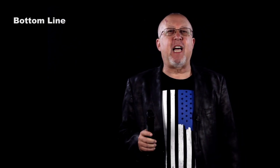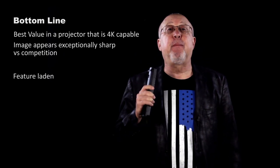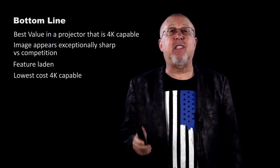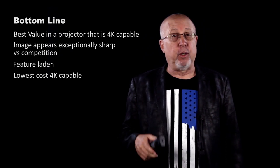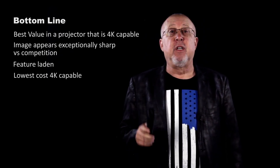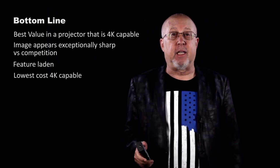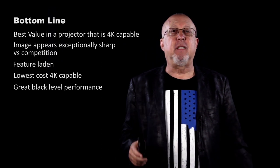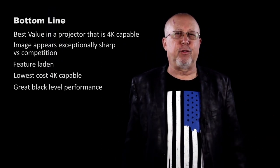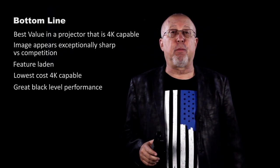Bottom line, the Pro Cinema 6040 UB brings lots to the party — projecting 4k content, a really sharp and detailed image, and an impressive feature set for less than anyone else. In fairness, the closest serious competition, which nets out to being more expensive, doesn't seem to come across as sharp on 1080p or 4k content, but does have the advantage in black levels over the Epson, even if the Epson beats everyone else's black levels for the price.